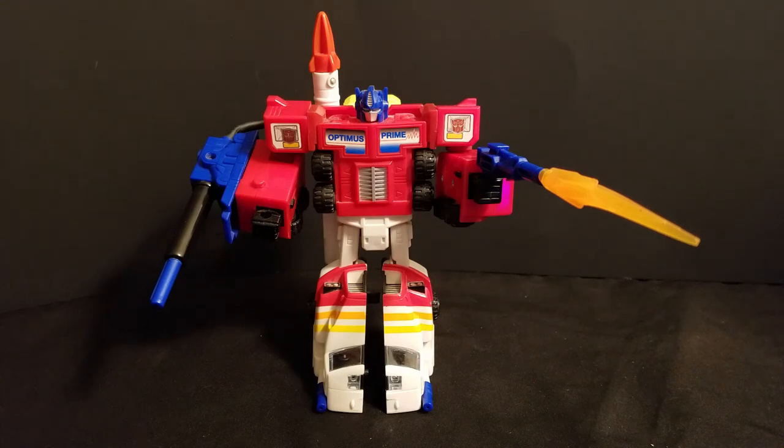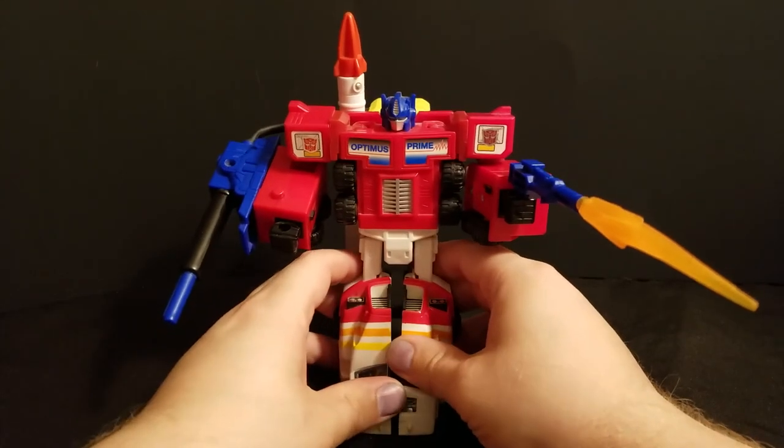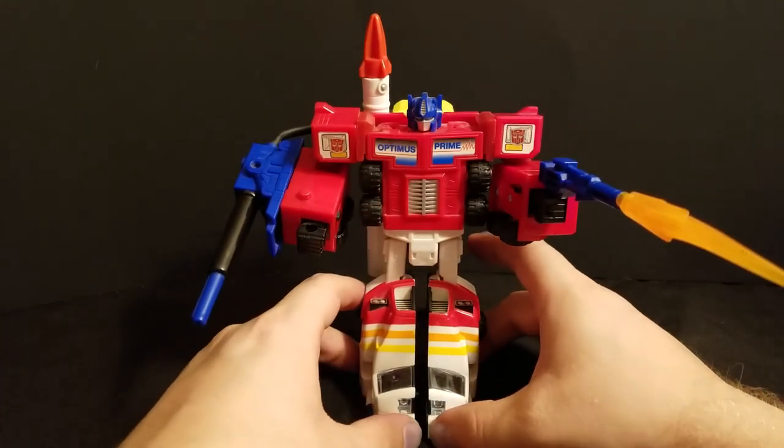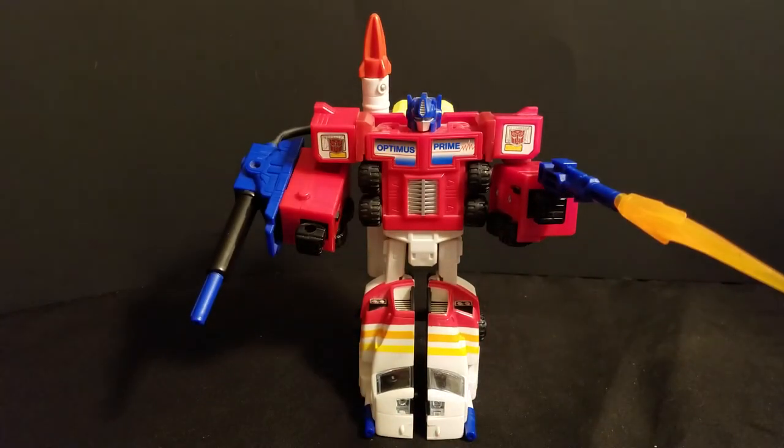If you see this figure for a decent price, you're gonna have a hard time getting him to stand. Pro tip: it does work better if you keep his legs really, really close to each other. But yeah, he's really cool and really unique among Optimus figures, and that counts for a lot. This figure is compatible with stuff that wouldn't come out for another 25 to 30 years after it was released — that's cool. So anyway, thank you guys for watching, and I'll see you next time.